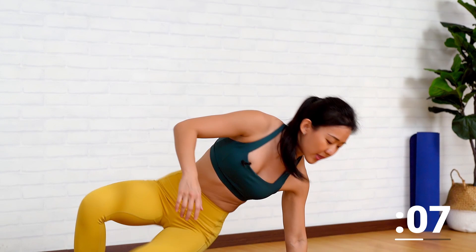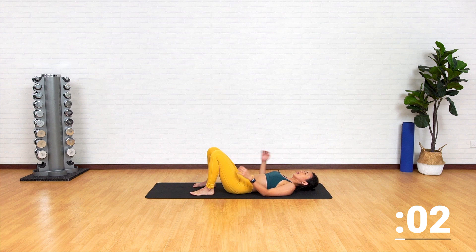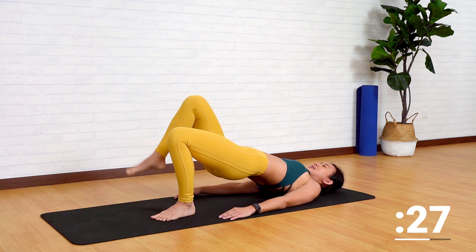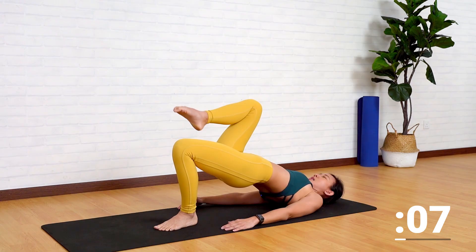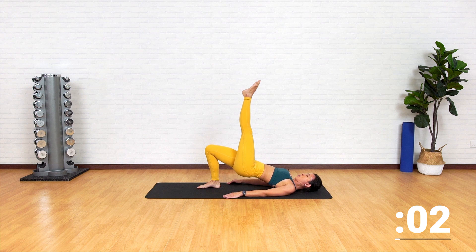Now let's lie flat onto the mat. Come down and we're working on glute bridge. Drive your butt up and drive your left knee in, keep your left leg straight, bring it back down, and place it back down. Remember to always maintain a glute bridge position — do not dip it. Drive it high, bring it high up. Knee in, up as straight as you can. Feel the work on your quads, feel the work on your glutes, and back down.